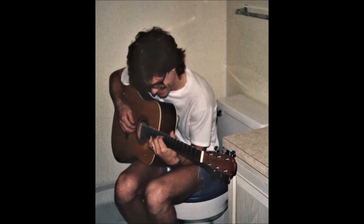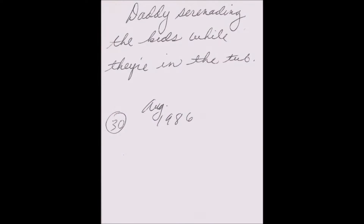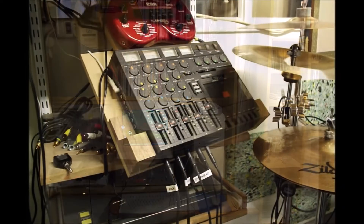After Talos broke up in '86, I sold the kit and played my acoustic guitar for a while. Sometime in 2000 my nephew decided to play guitar, so he gave me his old drum set. With the advent of computers I purchased an interface and a four-track recorder and started recording songs that I had been working on for 20 years or so.